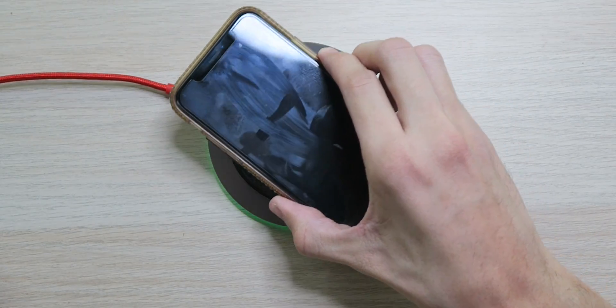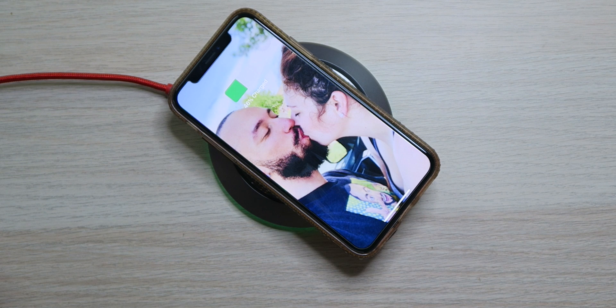Placing an iPhone on it, it's charging up just fine, although we're only getting 7.5 watts — half of what this charger can do. Apple, please hurry up and give us 15-watt wireless charging.